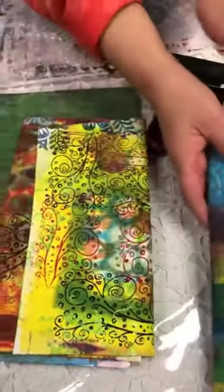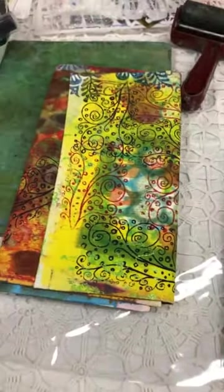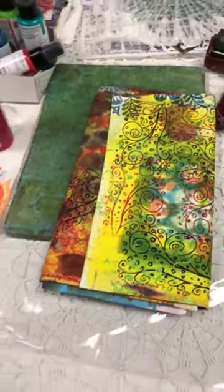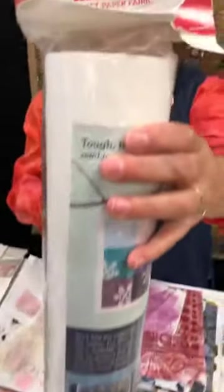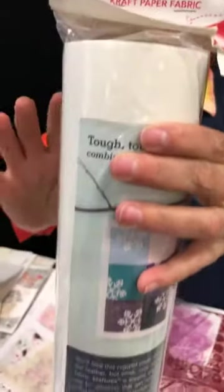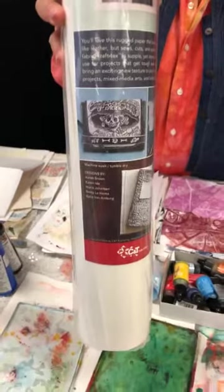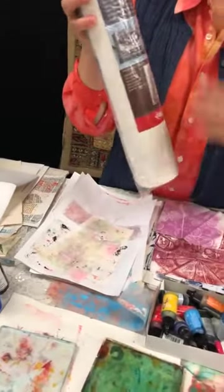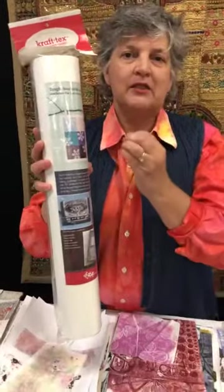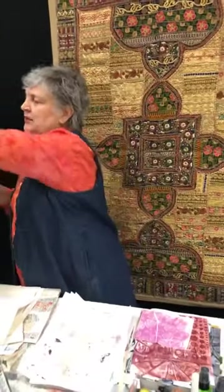Another question: what do you use for your cover? These are made with multipurpose cloth, which we cannot get any longer. But there's actually a better product out — this is my first choice for all my covers going forward. It's craft text. We can get it in white or multiple colors. This craft text is $20, and I would say you'd get multiple book or journal covers from it.